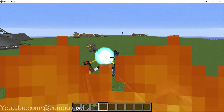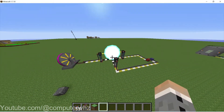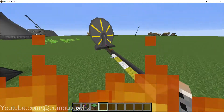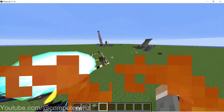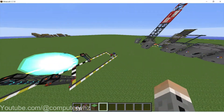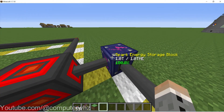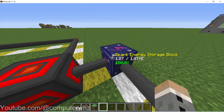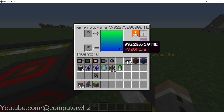Now we have made a dark fusion core in HBM's Nuclear Tech mod. You can see we are making a tremendous amount of power. Without accounting for what it produces through this, it's the same as filling one of these barrels and slightly more every single second. Compared to the amount it consumes — it consumes a lot, about 3 GigaHE a second approximately.